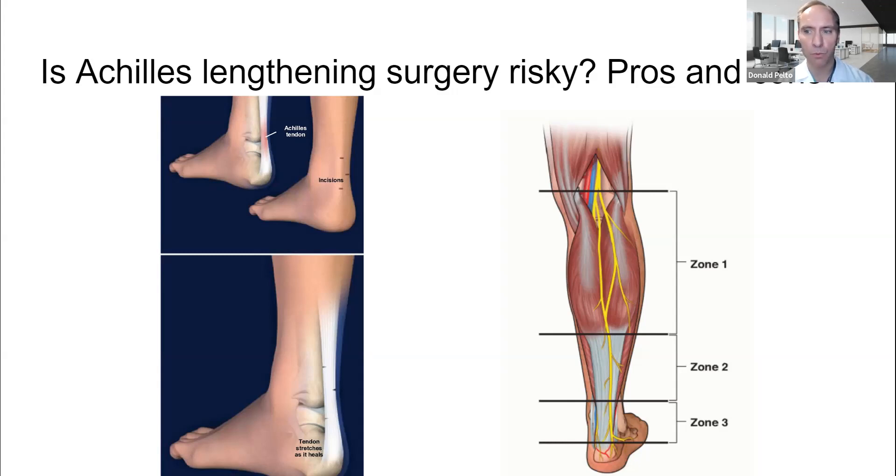One of the challenges with diabetic wounds is when someone has a tight calf muscle. If this is pulling up, it's going to push down the front of the foot, which makes the ulcers or wounds in the front of the foot difficult to heal. This happens specifically for those that have diabetes, because the tendons get tighter due to a reaction in the tendons themselves from high levels of blood sugar.